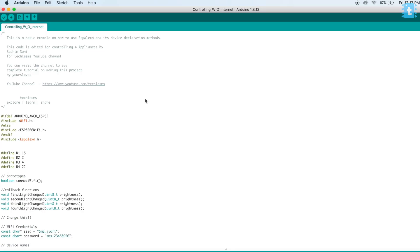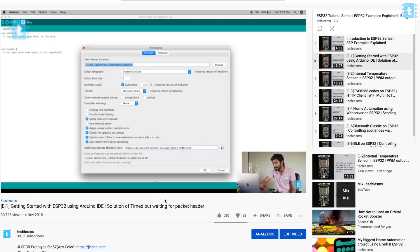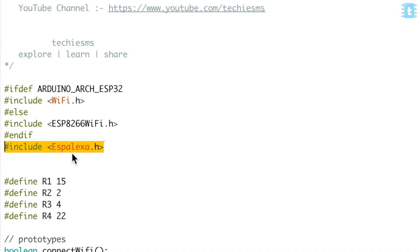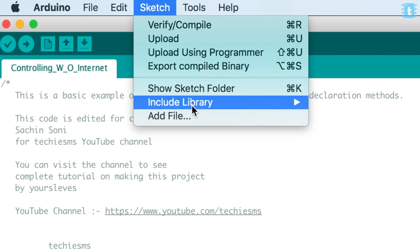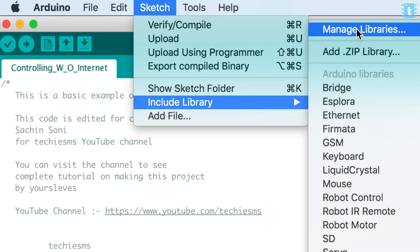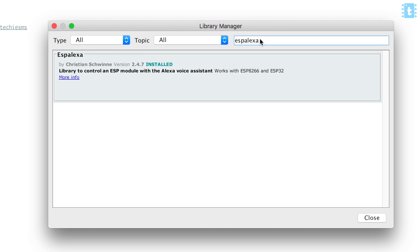The coding part of this project is done in Arduino IDE. Before jumping into the code, make sure you have the ESP32 boards already installed on your system — if not, watch the linked video where I guide you on how to install them. After that, you need to install the library called ESP Alexa, which you can get by going to Sketch > Include Library > Manage Libraries, then just type 'ESP Alexa' and click Install.